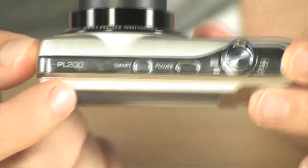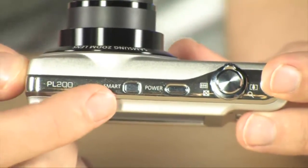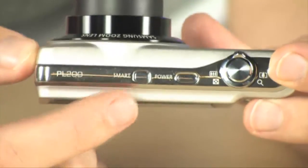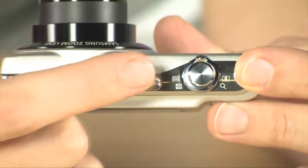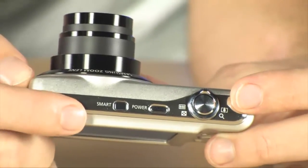Right over here, you're going to see just a few buttons on the top. Smart Auto is what you're probably going to use more than anything else, because that's going to make all your pictures look as good as they possibly can without you having to worry about any manual settings. You also have your power, your shutter release, and your zoom rocker located right there on the top.